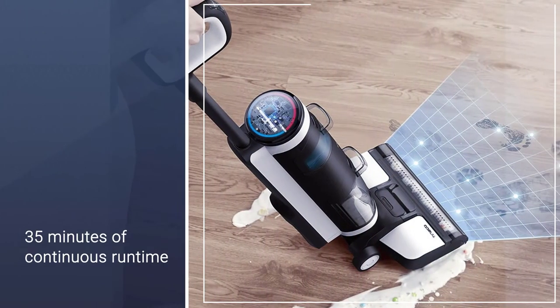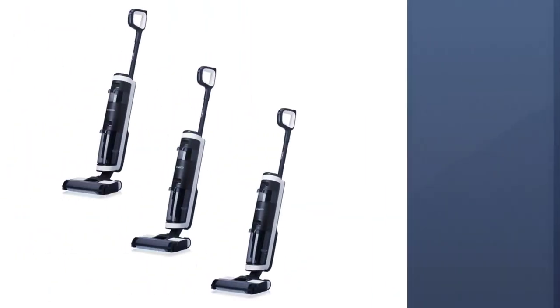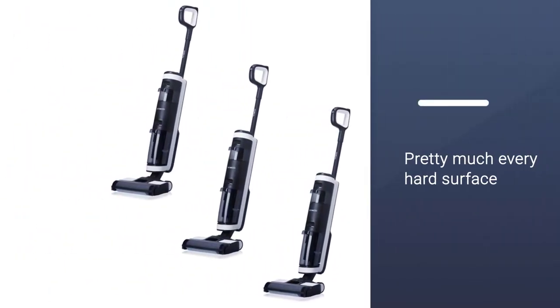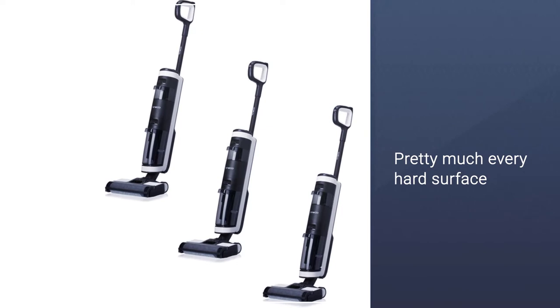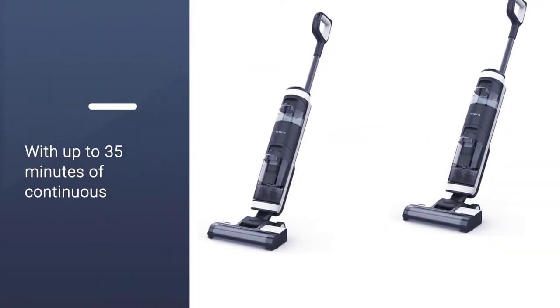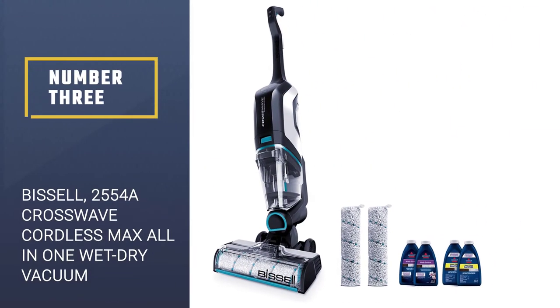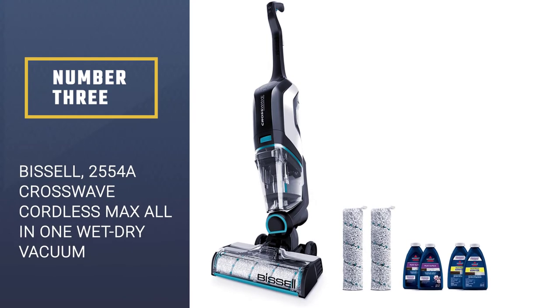The Tineco glides on pretty much every hard surface, almost as if it's pulling itself, fearing no mess as it goes. The iLoop smart sensor inside actually detects wet or dry messes automatically and adjusts accordingly, dishing out the best method of cleaning up and monitoring the mess until it's done.